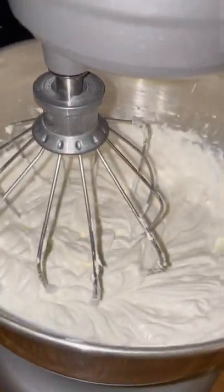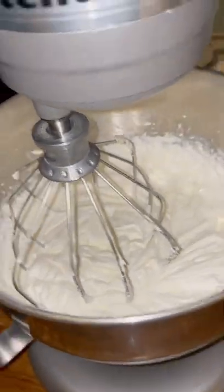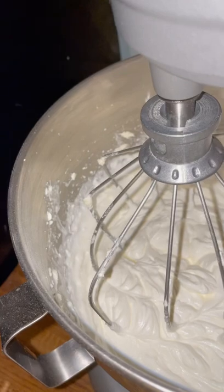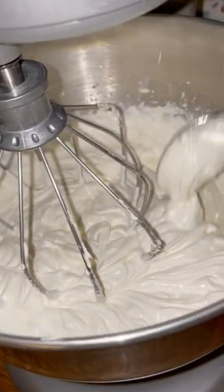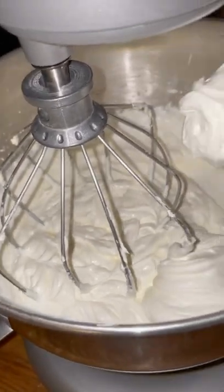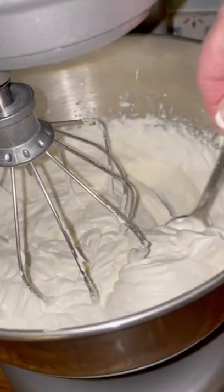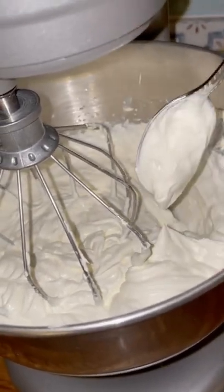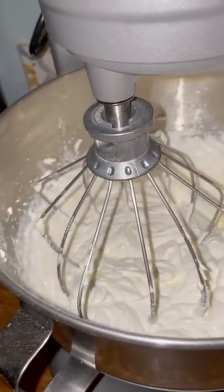I let that go for about three or four minutes. What you want is a stiff peak — see that right there where it will stand up? That consistency right there where it stands up is what you want. Now we're going to put it in our pie shell.